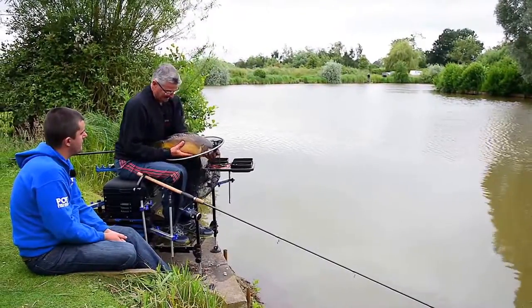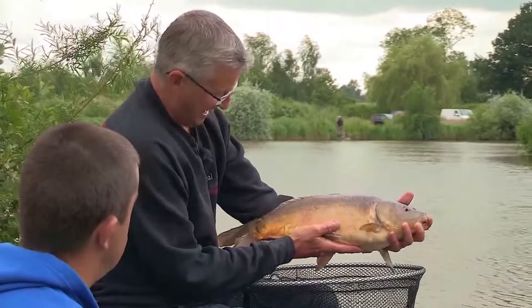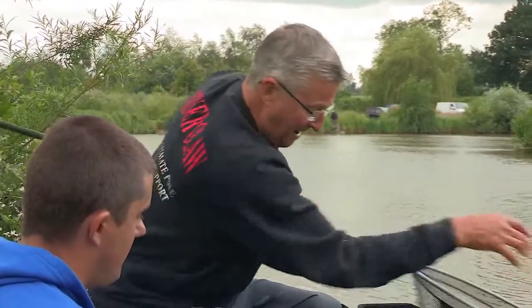They're lively, aren't they — these fish. So fit. He's itching to get back in the water, isn't he? Another nice fish there. Six pounds, probably? Yeah, I think so. Well done. What a lovely way to end the day.